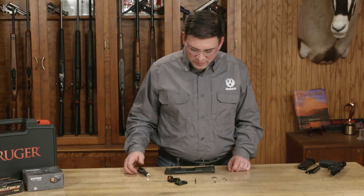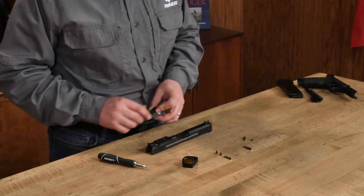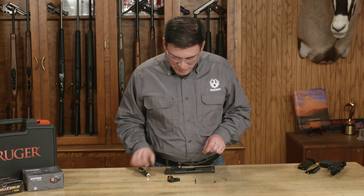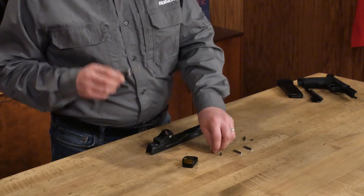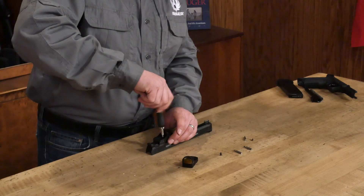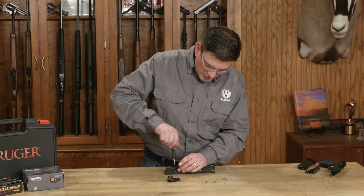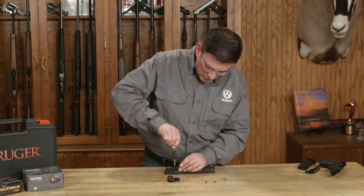Next we're going to mount one of our optics. In this case I've selected a Vortex optic. Install the battery in the correct orientation on the bottom. You can see there are a couple of little bosses on the plate that line up with holes in the bottom of the optic — just mount that in the correct orientation. Use the screws and driver that come with the optic from the manufacturer. Don't use the wrong threads on this aluminum plate; if you use the wrong screws, you will destroy the plate. Check by hand prior to installing to make sure you have the right screws. Tighten to the manufacturer's torque setting or just firm finger tightness — you don't want to tear out the aluminum threads.